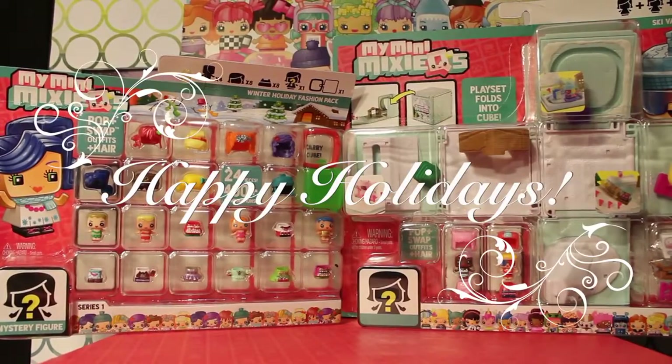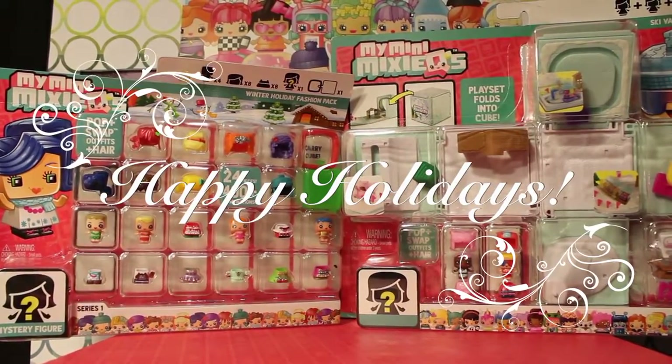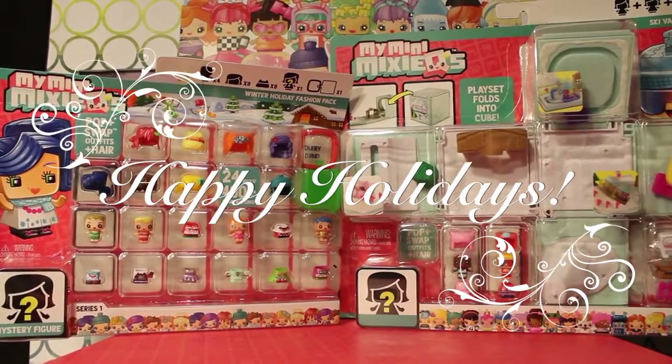Hey guys, welcome to Toy Chat. This is Max, Autumn, and Sing. Happy Holidays!